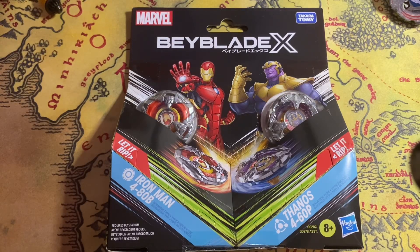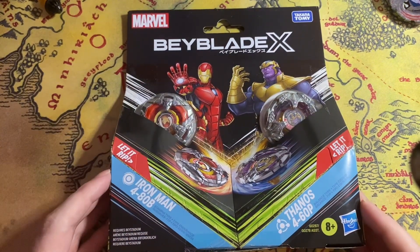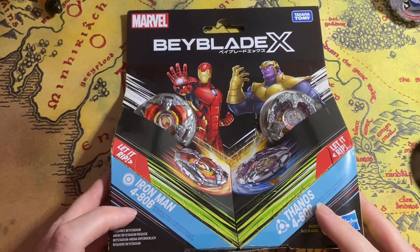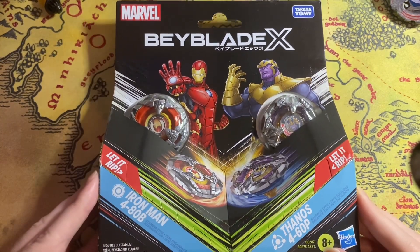Welcome to the world of Beyblade, Bayfans. How's it going? Today we're coming at you with another Beyblade video. We've got the Beyblade X Marvel collab — Iron Man with 480B and Thanos with 460P. Some more Marvel collection right here.